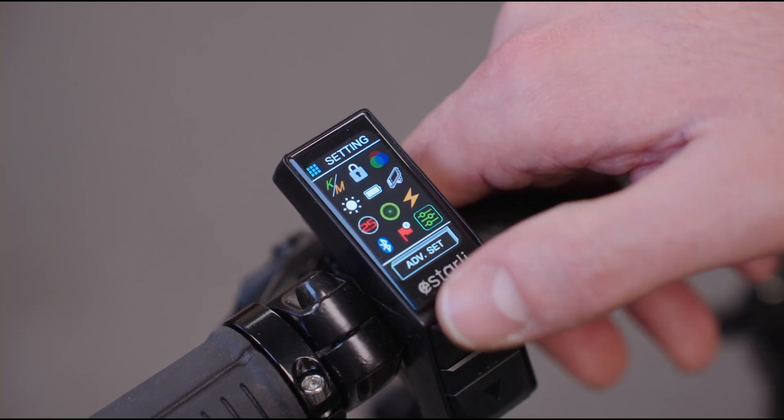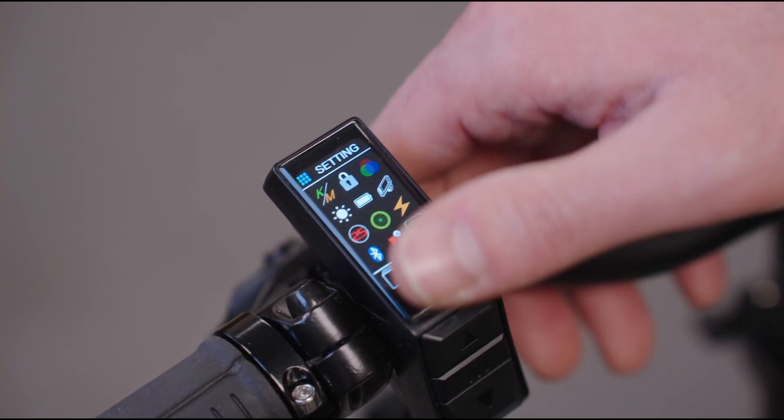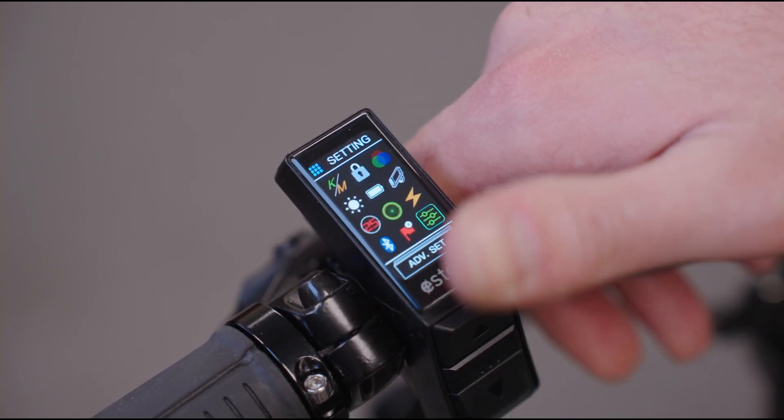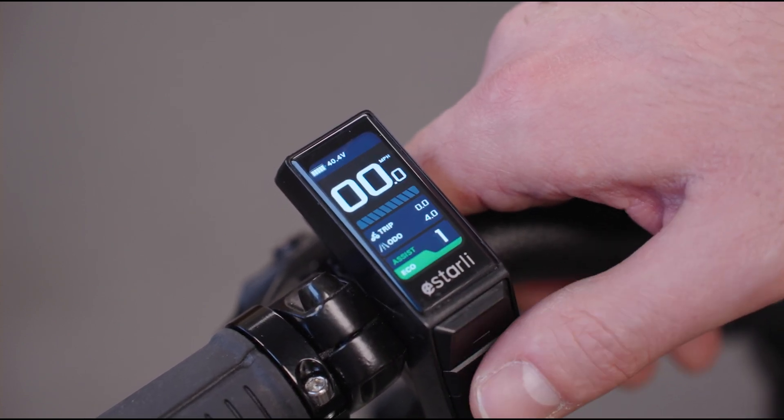At the end you'll see there's advanced settings, which are not really applicable — they just refer to some of the more technical sides of the bike. To get back home, go to the bottom, press exit, press the middle button and you're back home.